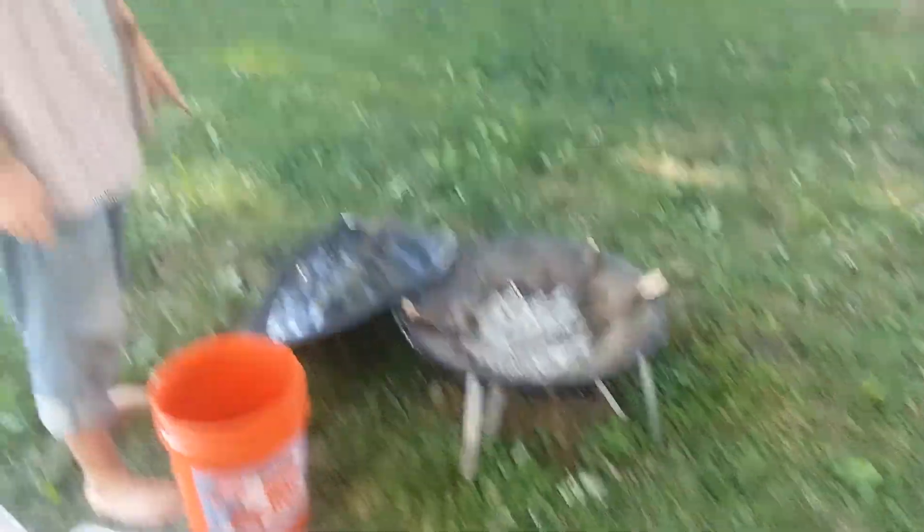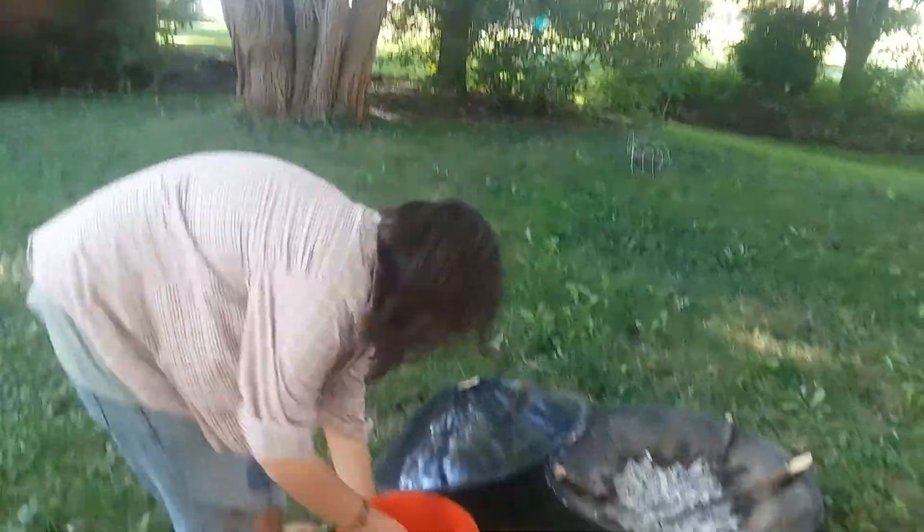So we got a fire that we're done with, and it looks delicious by the way, and we got some water over here. Yummy little leaf in there. So here is how you put out a fire.